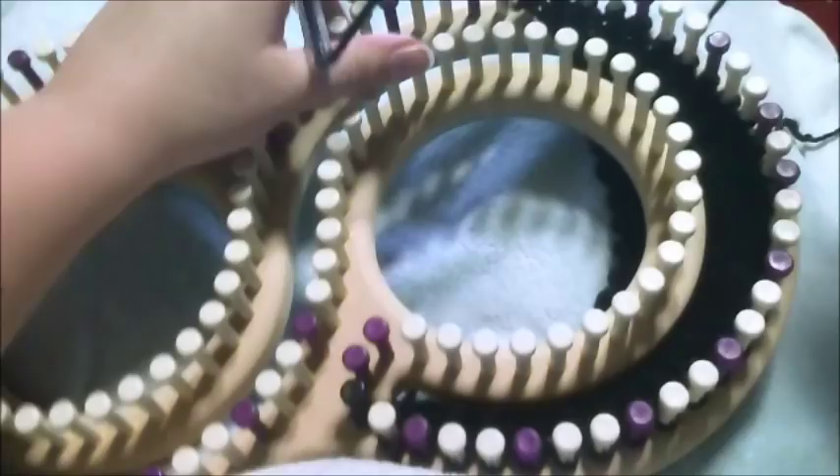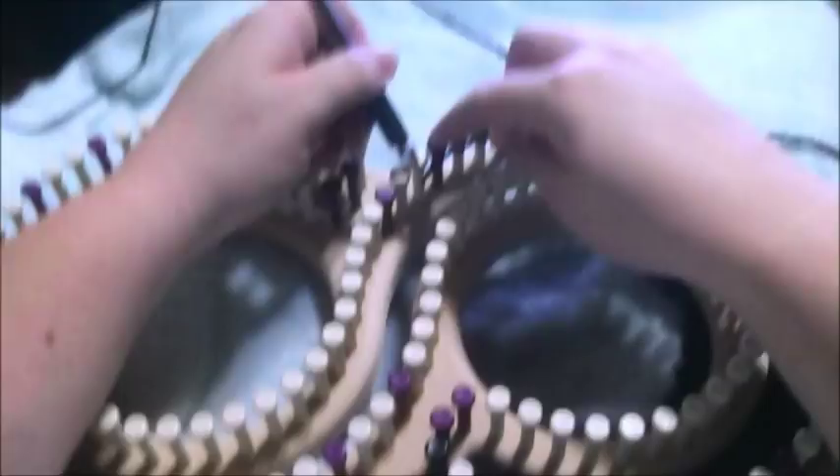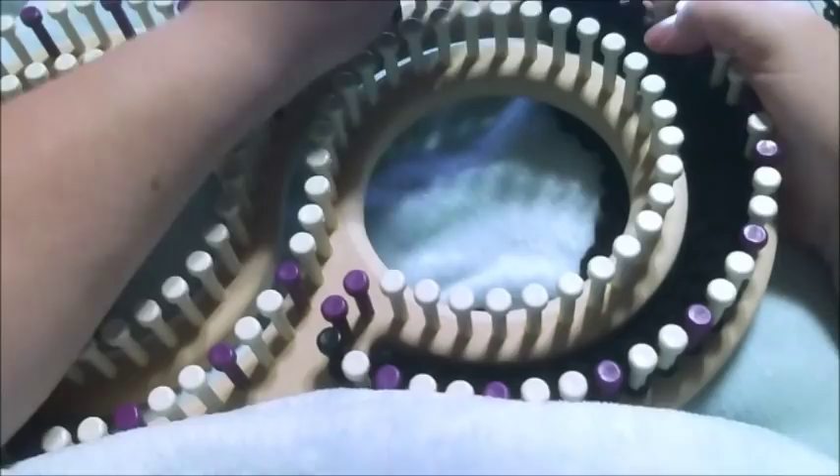After you do that, you're going to cast on 58 pegs and you're just going to e-wrap those 58 pegs. This is going to extend into the poncho area now.